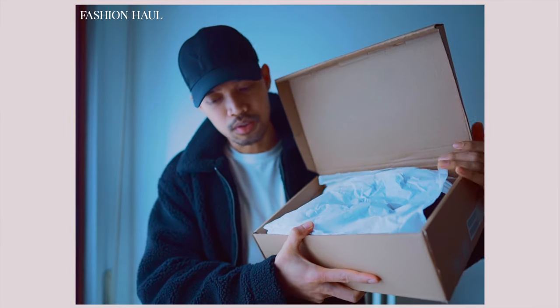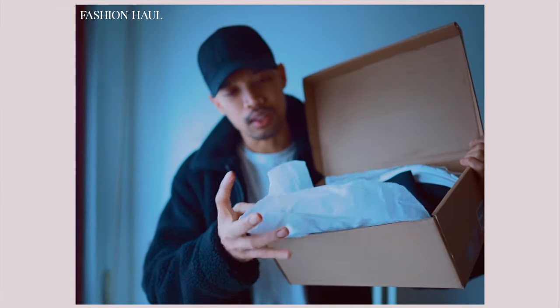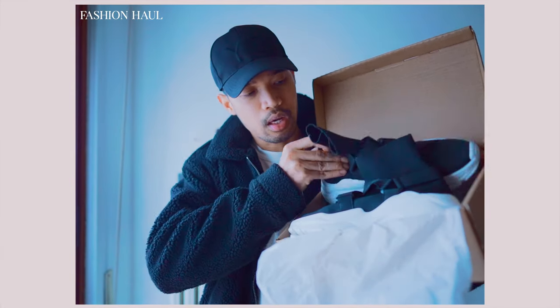As you guys can see, there is simple, low-quality packaging — just something like that — and inside the box we have our sneakers.